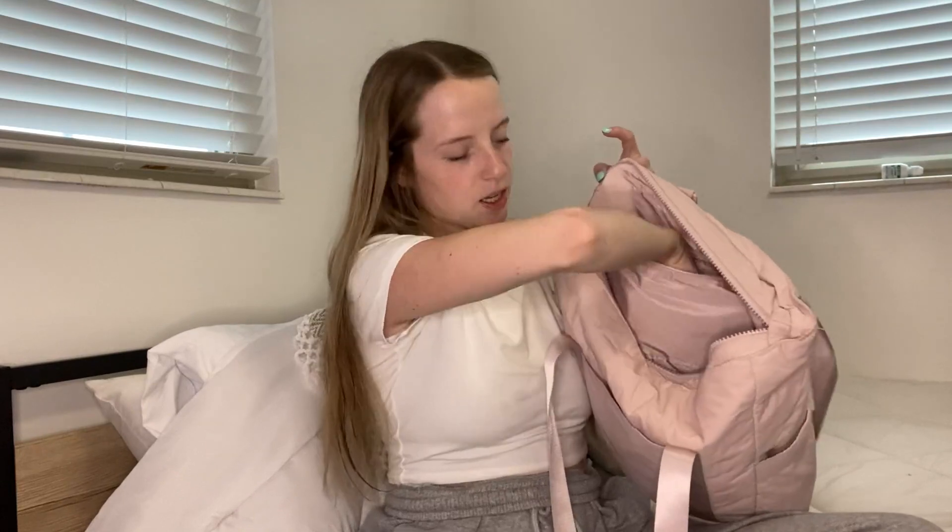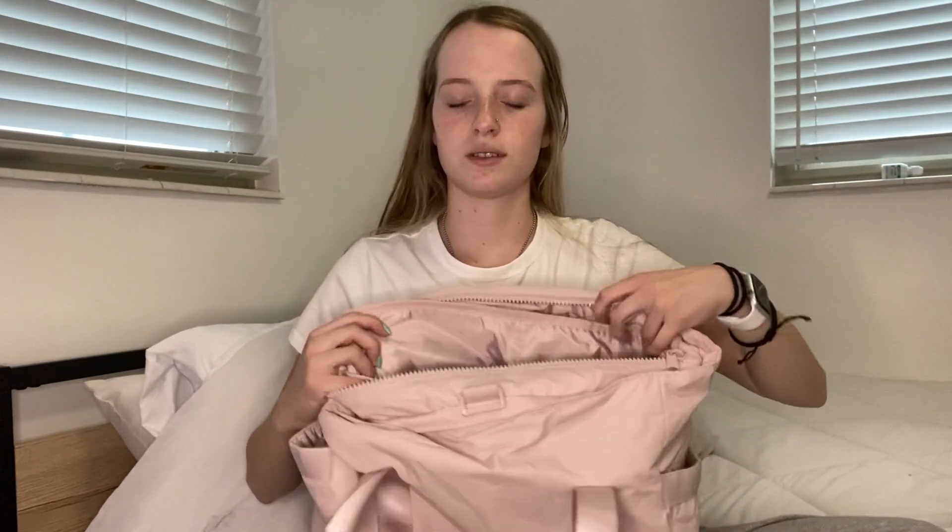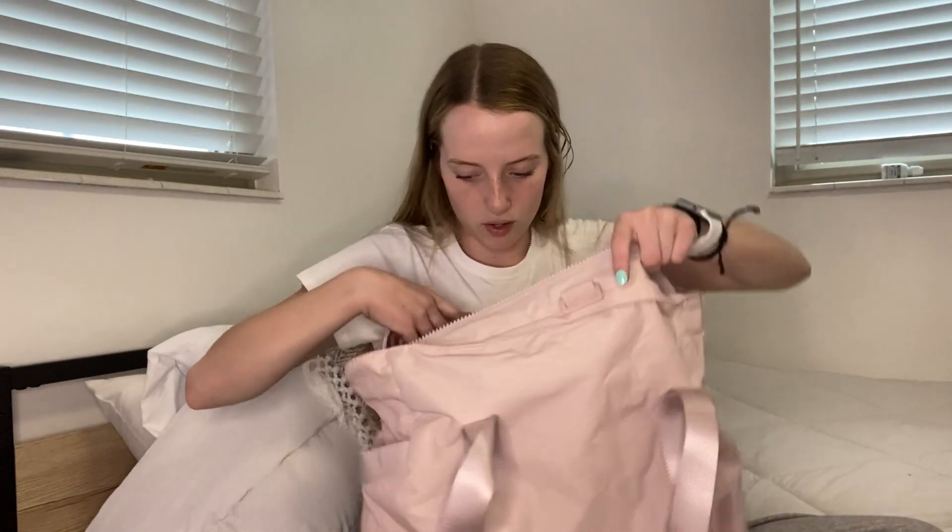On the inside there's a pocket where you can put sunglasses or medications. Then inside there's a super big pocket, and on the outside of that pocket there are also two more pockets. So there's this pocket here and then there's another pocket here as well, and then the main compartment on the inside.